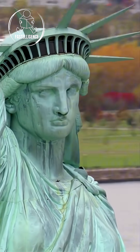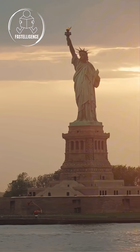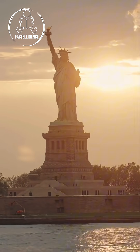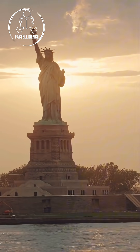So, what do you think? Was she more beautiful in her original copper color or in the green we see today? Drop your answer in the comments. And if you want to see one of the strangest castles in the world that turns into an island at night, don't miss this next video.